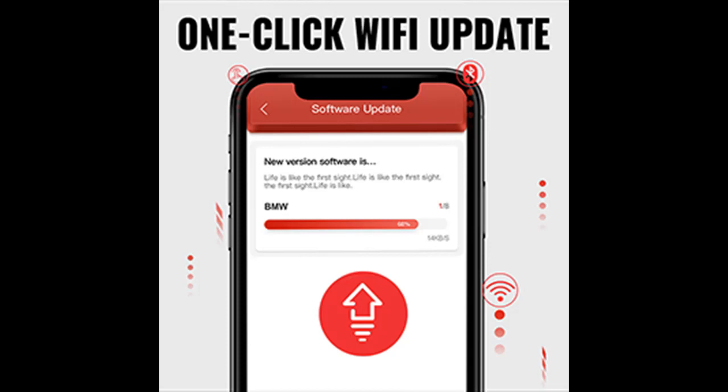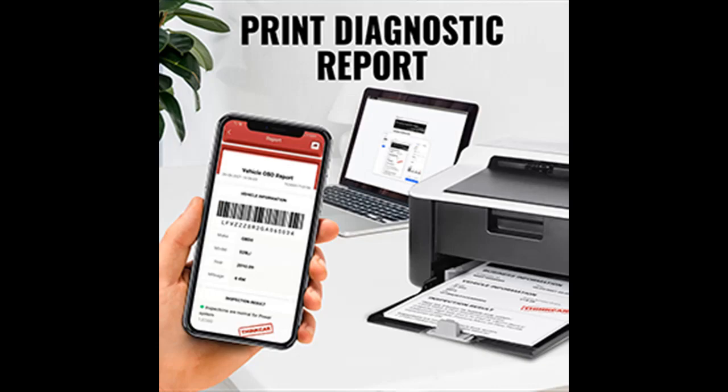With AutoVIN retrieval, the scan tool for all vehicles can automatically identify and quick-scan the vehicle. Easily read and retrieve more diagnostic trouble codes, and keep and share records of vehicles tested previously.